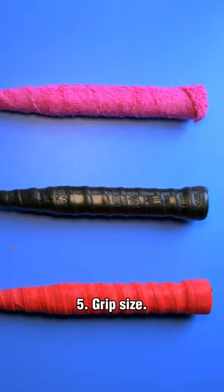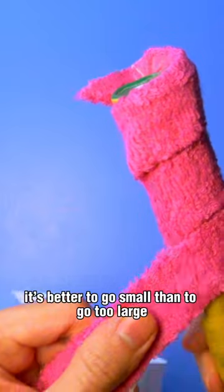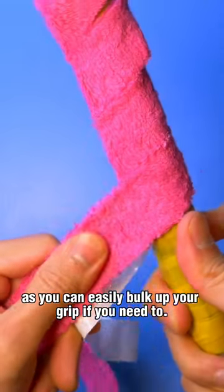Five, grip size. If you're unsure, it's better to go small than to go too large, as you can easily bulk up your grip if you need to.